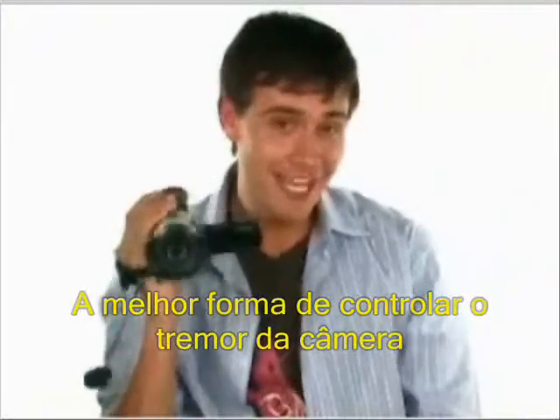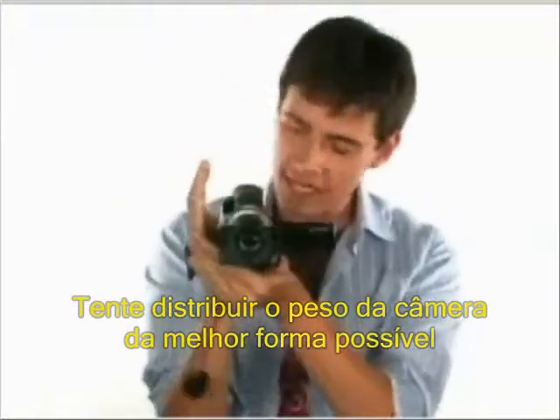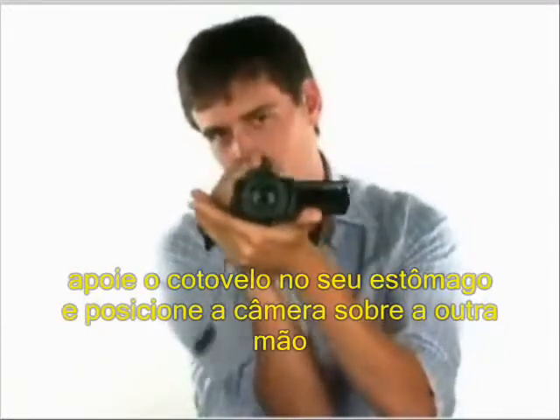The best way to control camera shake is when you use two hands instead of just one. Try to distribute the weight of the camera as much as possible so that one of your hands doesn't get tired and start to shake. If you're trying to get a long shot, put your elbow into your stomach and then your hand under the camera to form a support.